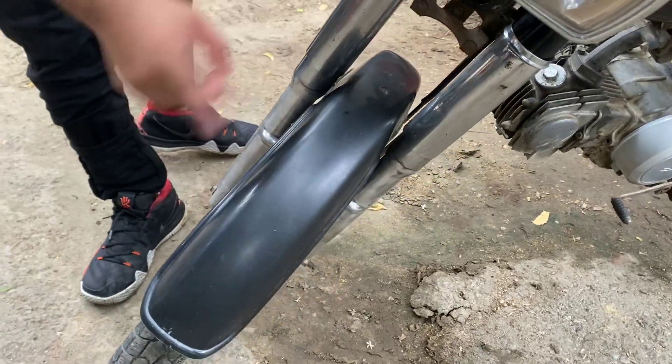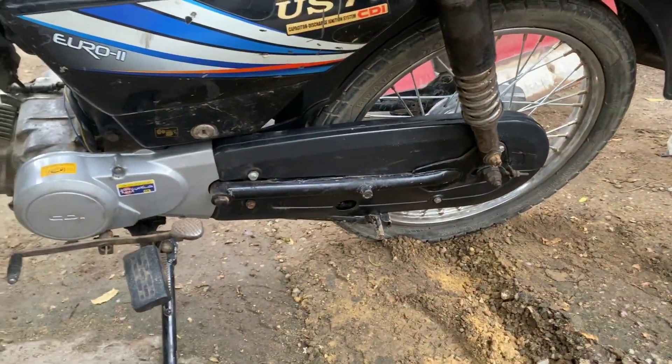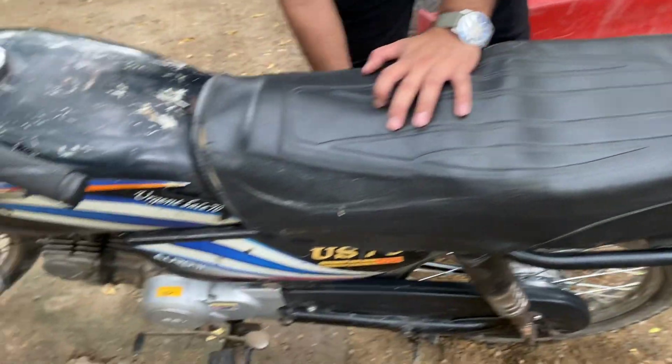What do you call this? The mud guard. The chain cover and the magnet cover. The back light is also added. The side stand is also added.